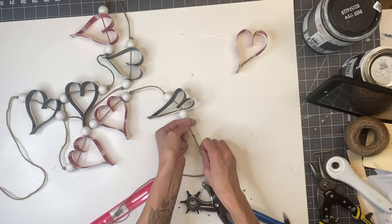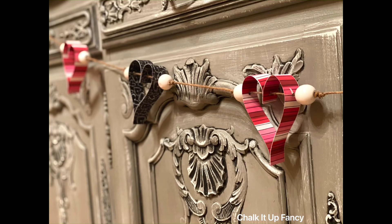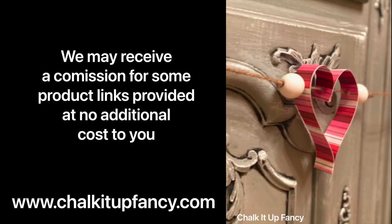And there we go — now we have this really easy, inexpensive heart garland that you can hang inside your home. Thank you so much for watching. Paint products can be found on our web page at chocolatefancy.com, and don't forget you can also check out other tutorials over on our web page. Have a great day!